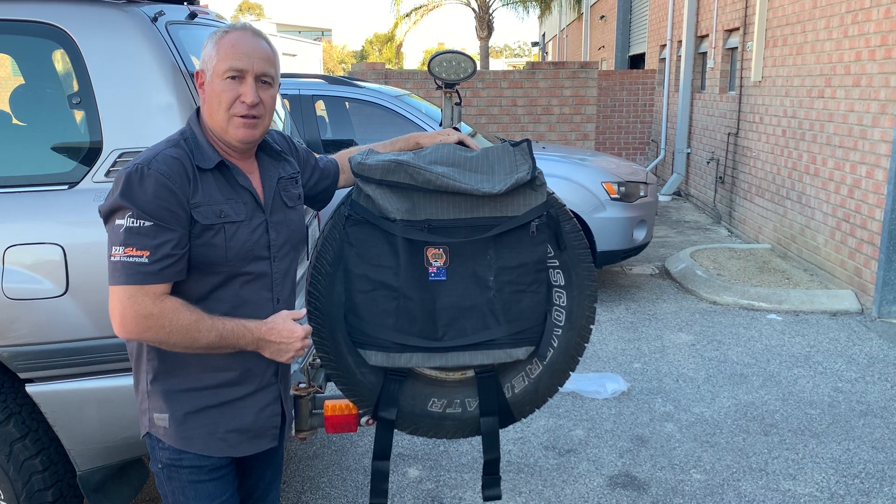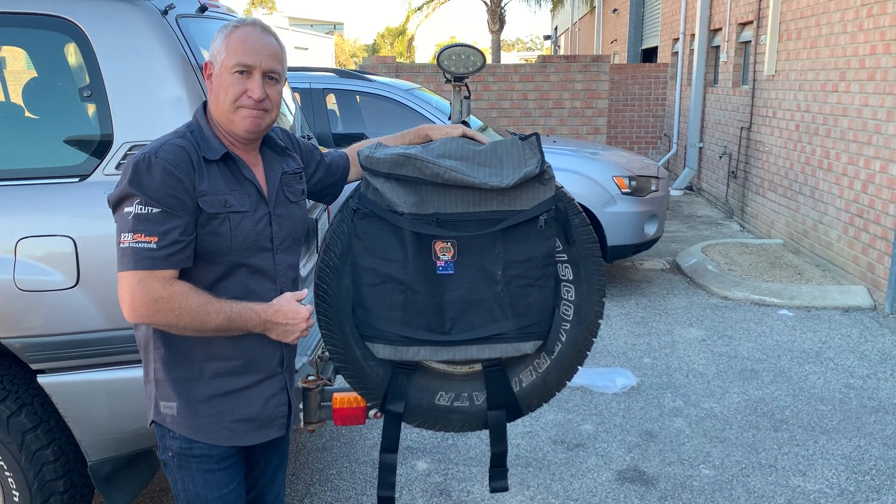So that's how you actually fit the bag onto the back of your spare wheel. Hope that helps out for anyone doing their refits — hopefully that'll be correct. Thank you. Bye.